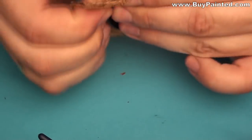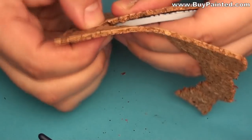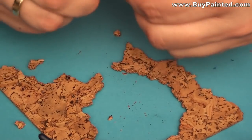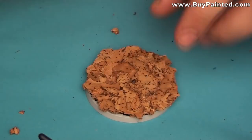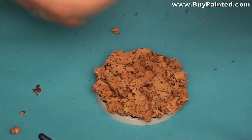When the glue cooled, I tore the cork. I added small pieces of cork to the base, building a broken concrete slab effect.